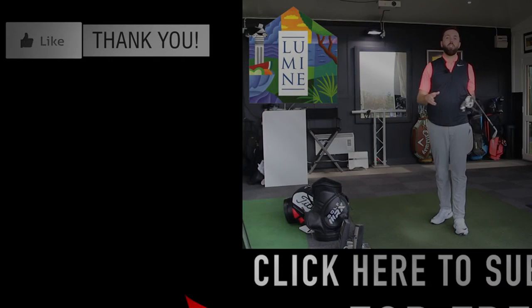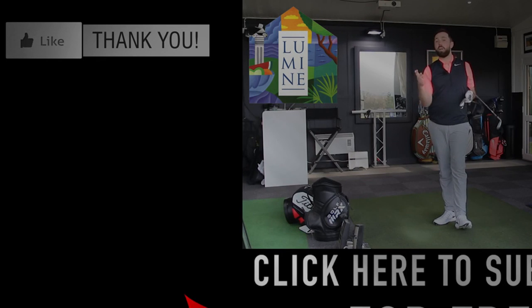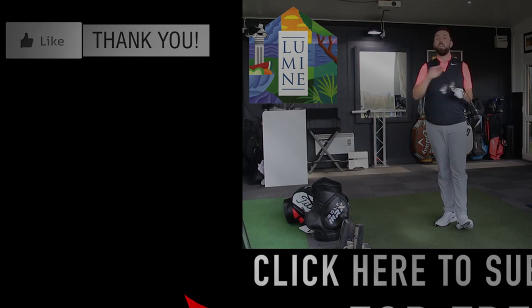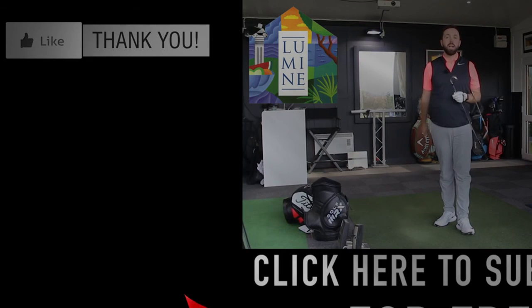Thanks for watching guys, hopefully you've enjoyed the video. If you have, click thumbs up and comment below — what do you think of the new TaylorMade M1 irons? Don't forget, if you're new to my YouTube channel or haven't clicked subscribe, why the hell not? It's free — just click the red button in the corner and you won't miss a single video. Thanks for watching, I look forward to seeing you next time.